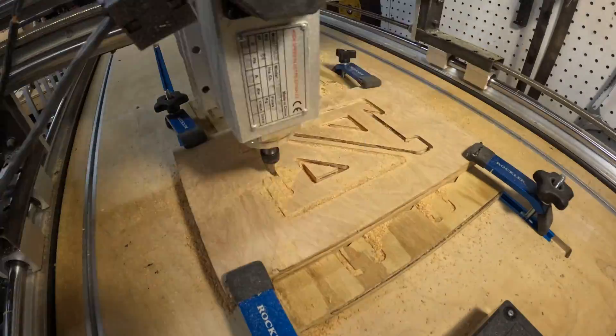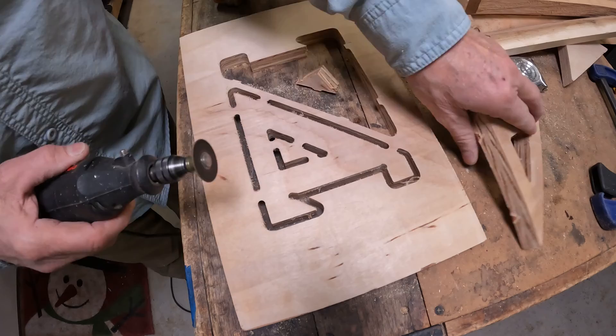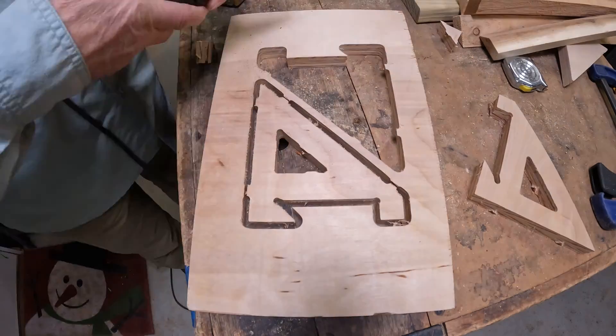The nice thing about CNC is I could gang up many more brackets and cut them all at once. I set up the file using tabs to hold the parts in place while it's being cut, and then I'll use my Dremel tool to release the parts.